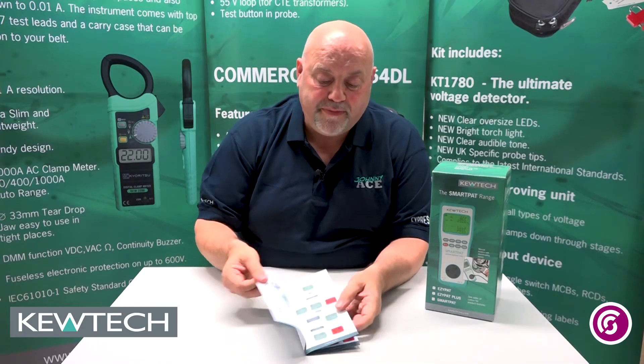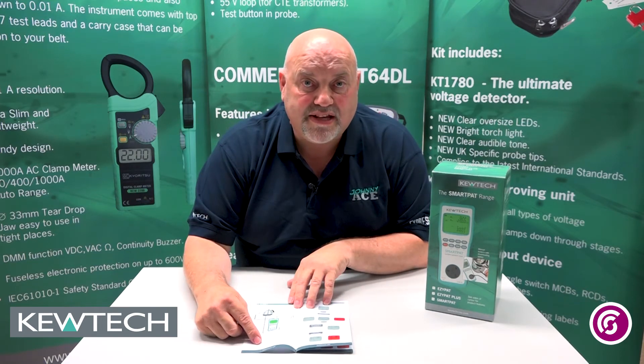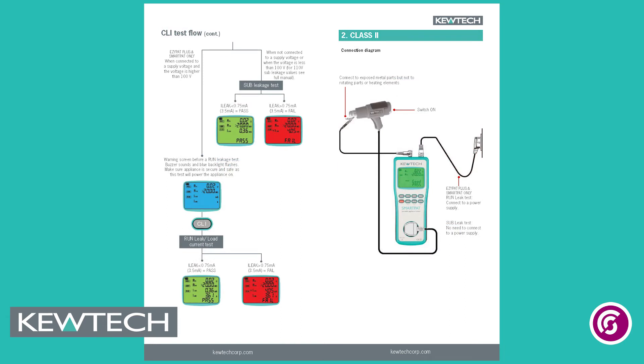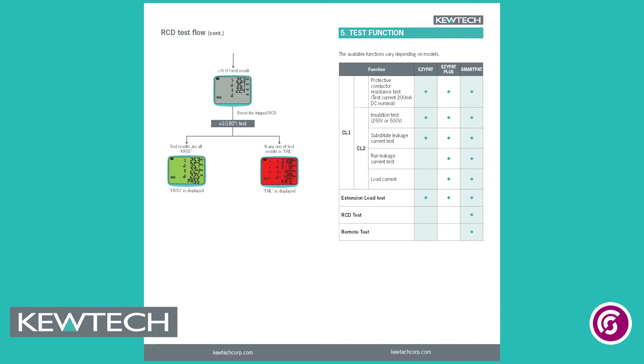Open it up and as you can see here, we've got some pictures indicating how to do the tests, whether it's a Class 1 or Class 2, with some smart screen flowcharts of what you would actually see on your instruments when you're doing the tests. So you can follow all the way through doing Class 1 and Class 2. At the back we've got some useful features telling you about what you have to do on Class 1 and Class 2 equipment.